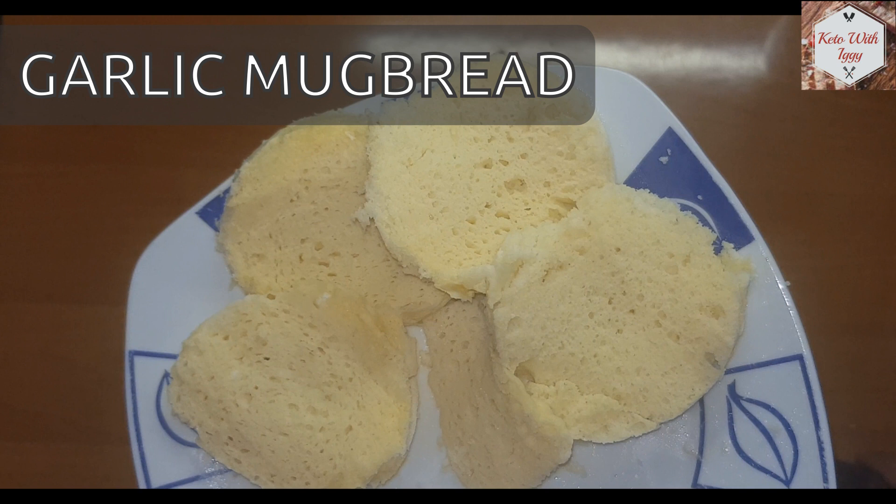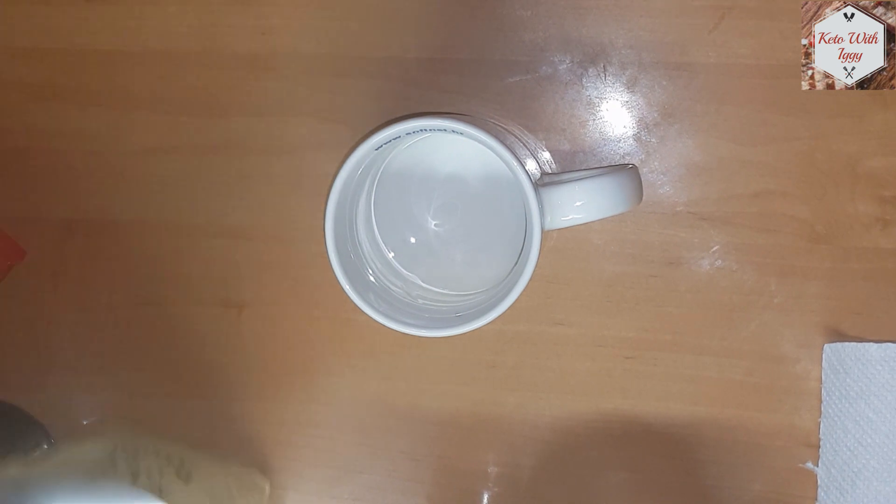Hello and welcome to Keto with Tiggy. In today's Keto short I'm going to show you how to make some nice garlic mug bread.